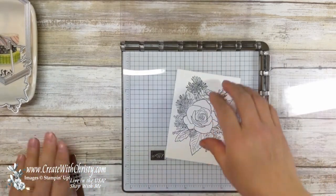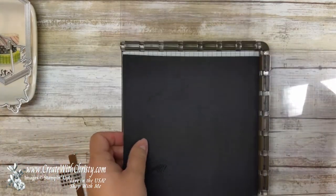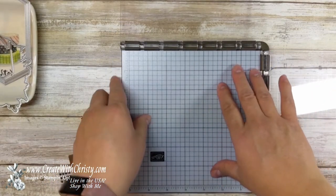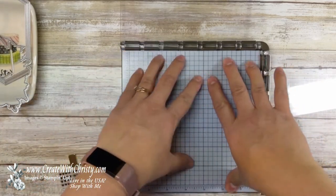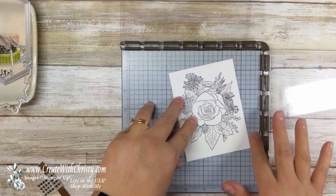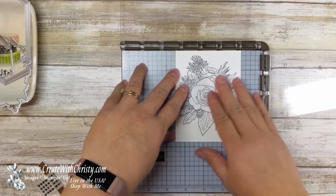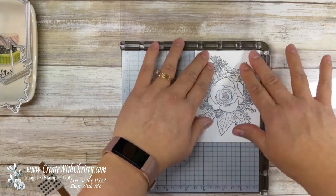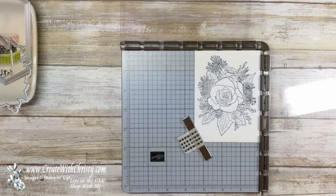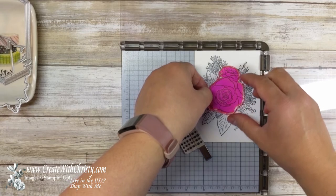Now I'm going to bring in my mats. I'll put my magnet over here so I don't have any metal clashing. I'm going to use two mats — the black one that comes with the Stamparatus, and the deluxe one because I like having that grid there. I think it stamps better on the photopolymer if you have both of them — it ensures a better stamped image. I want to work with the corner so the stamp goes in the exact same spot every time.